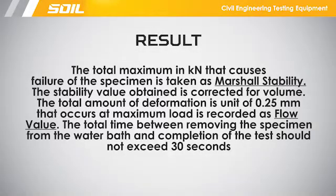The total maximum load that causes failure of the specimen is taken as Marshall Stability. The stability value obtained is corrected for volume. The total amount of deformation in units of 0.25 mm that occurs at maximum load is recorded as the flow value.